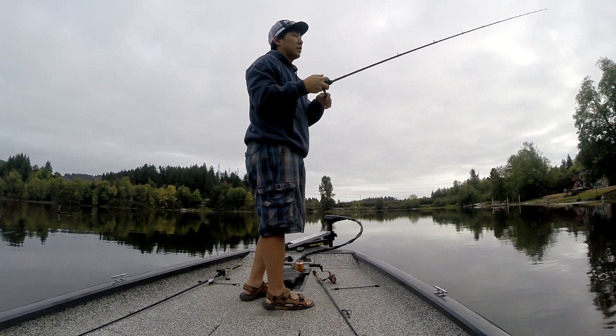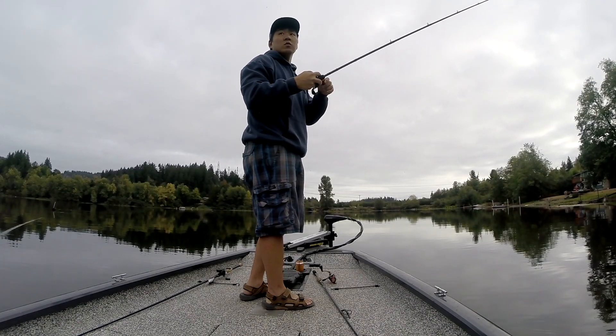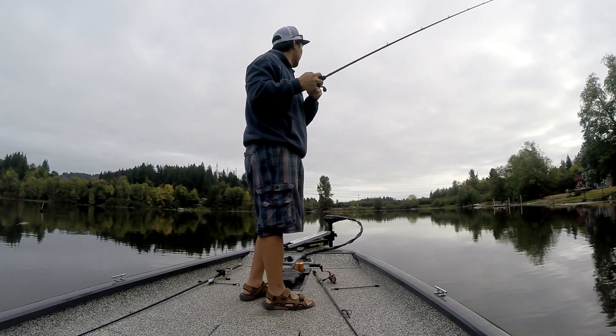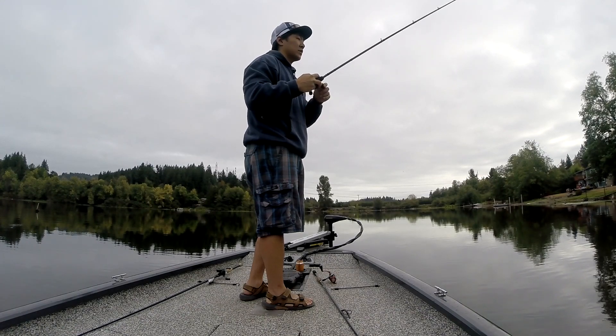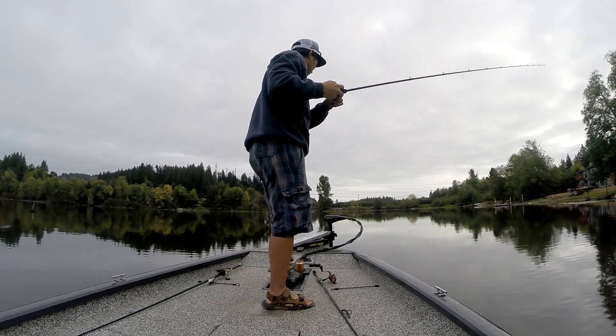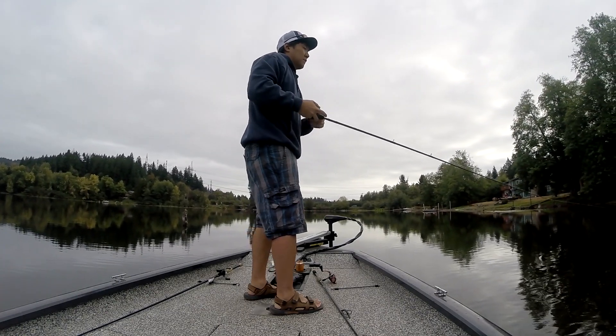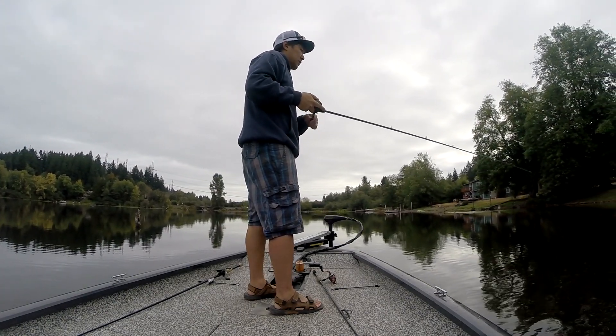Oh my god, that was a bite. One really hard one. These pads up here at the end look dope. Yeah, they do. Is that rock bottom? It looks like my jig is getting caught and stuff. That felt like a bite though — it tugged.